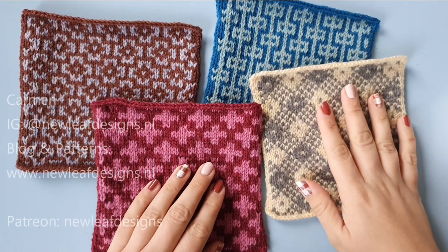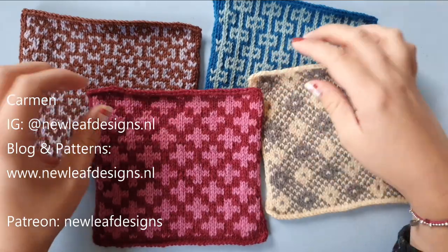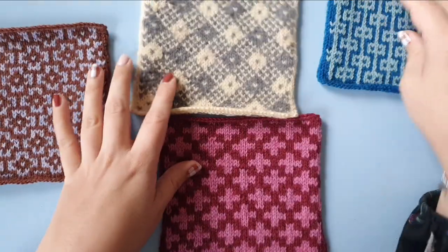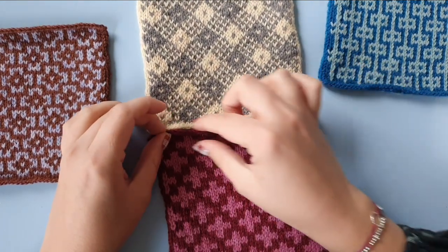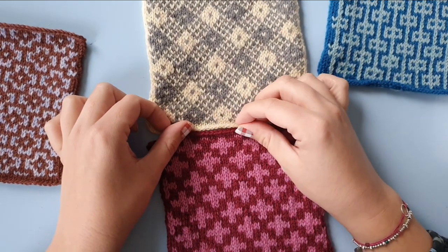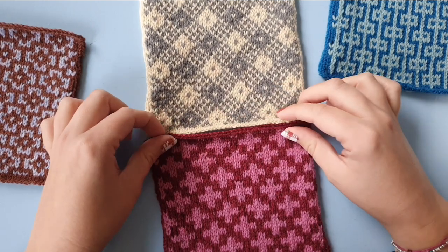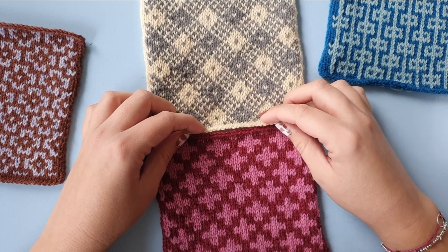Hi everyone, welcome to this tutorial video for horizontal mattress stitch. Horizontal mattress stitch is used to sew two pieces of knitting together in a horizontal seam. It is very much like duplicate stitching and also has similarities with grafting, so if you have any experience with that you might find this very easy to learn.